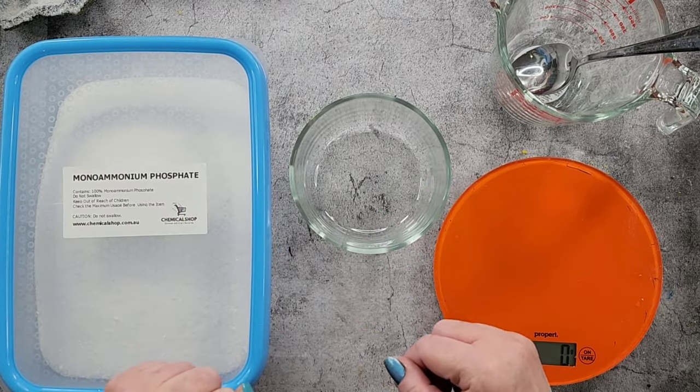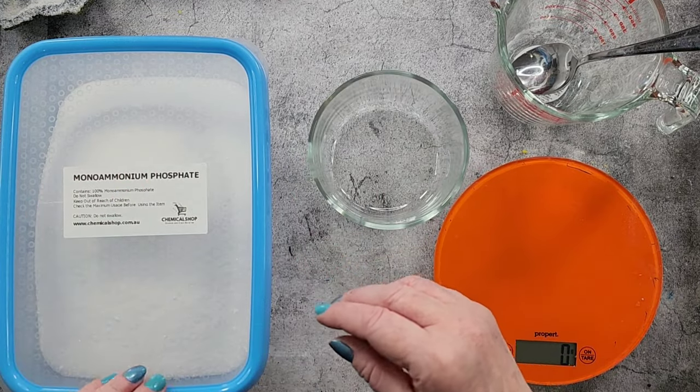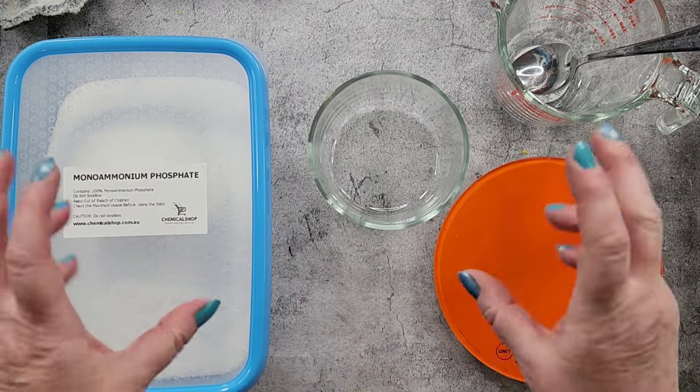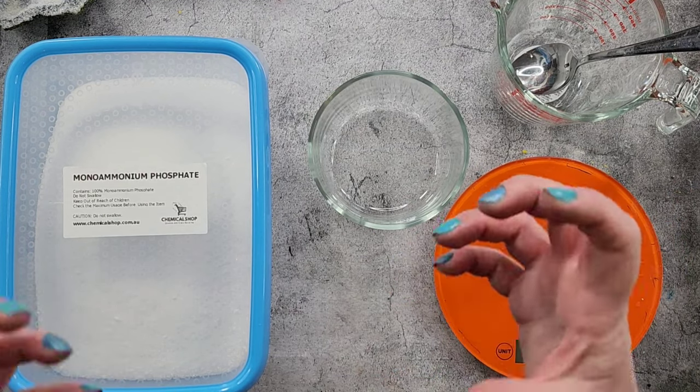G'day guys, welcome back to Pouring Hot Out. Another crystal growing video — I hope you don't mind, I'm going to do a little series of these, just to have a break from the acrylic pouring, the resining, the baking, the finger knitting. I like to do a few different things. I get bored very quickly and I like new challenges.